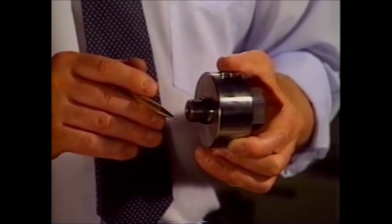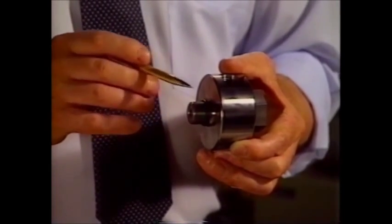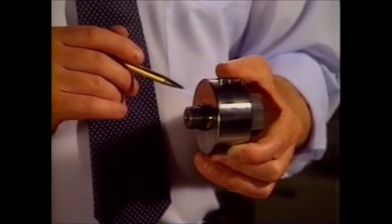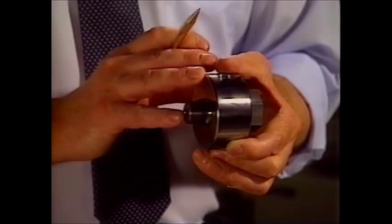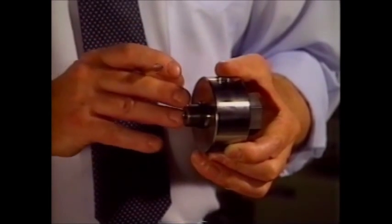When you torque it to fairly high torques, you can take both O-rings out and have a totally leak-free interface. When you put the O-rings in and assemble it hand-tight,